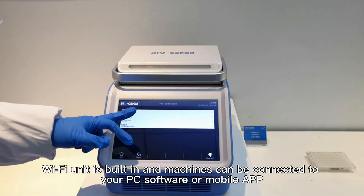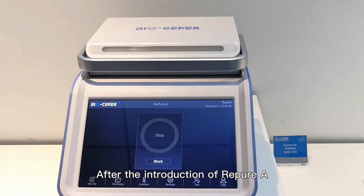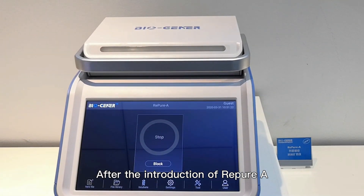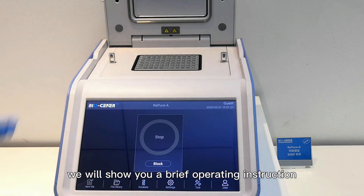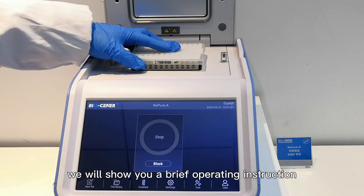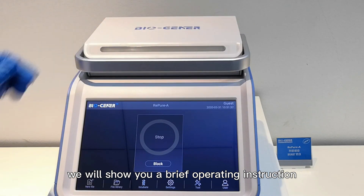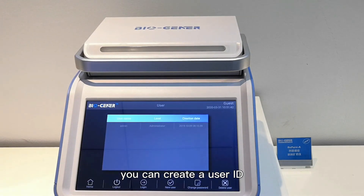Machines can be connected to your PC software or mobile app. After the introduction of Repeal 8, we will show you a brief operating instruction. When you first use this instrument, you can create a user ID.